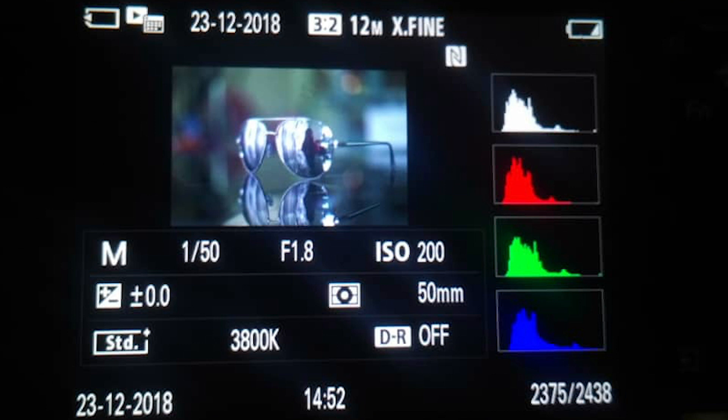As for my camera settings, I had the shutter speed at 50. For my aperture I had it at 1.8, which is the widest you can go for my lens, and for my ISO I kept it at 200.